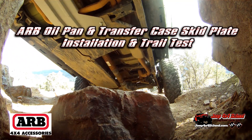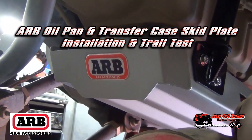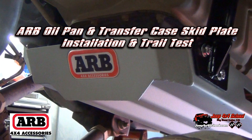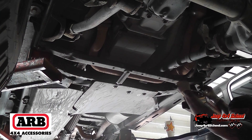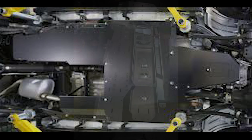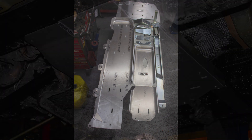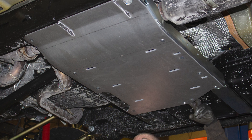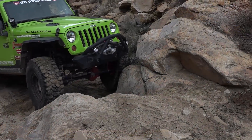Another vulnerable area on all stock Wranglers, including the Rubicon, is the engine and transmission oil pans. They're susceptible to rock damage, and that can be a very expensive repair. We highly recommend getting an engine and transmission skid plate. The price range is about $350 to $600, or you can go with a full skid plate system from companies like Rock Hard 4x4 and Artec, which have steel and aluminum versions and give you the ultimate in protection, eliminating the relatively flimsy sheet metal skid plates that come on stock Wranglers.